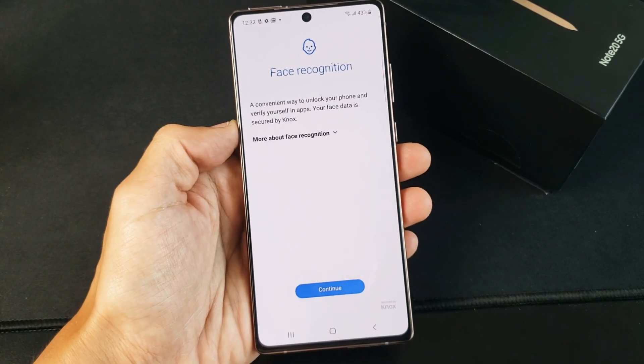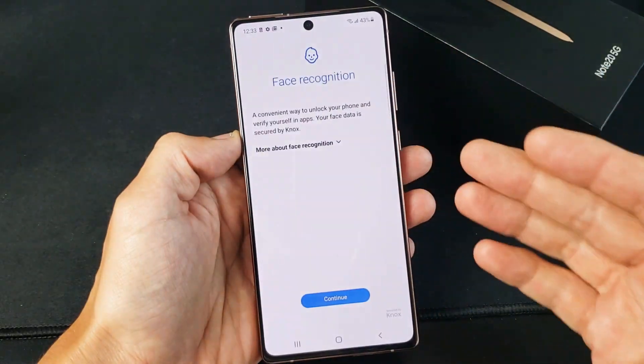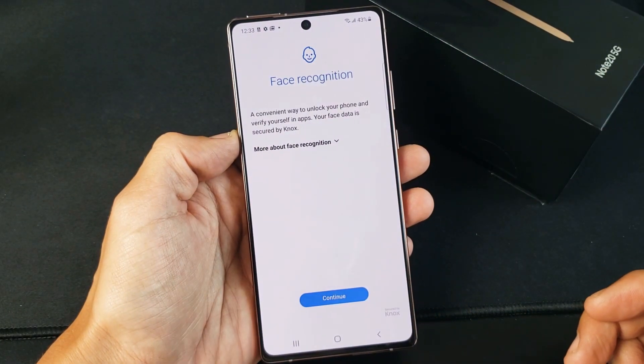I have a Samsung Galaxy Note 20 here. I'm going to show you how to add a face password or face recognition. This will also work for the Galaxy Note 20 Ultra.